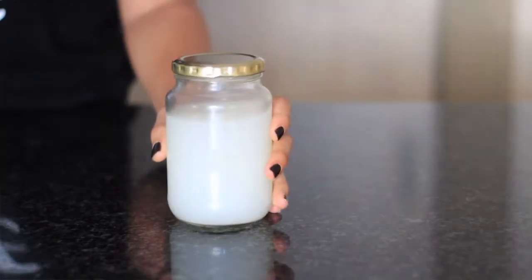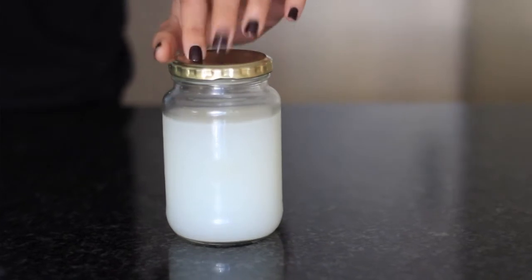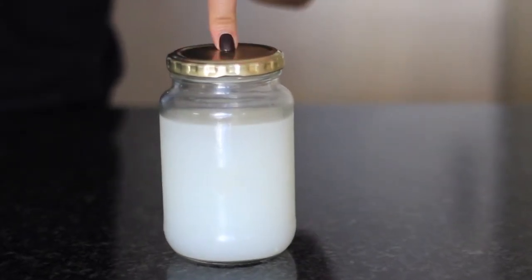Another question that came up: should you use just boiled rice water, or let it ferment? I let this water ferment for five days. The longer you let the rice water stand, the more the nutrients are enhanced because of the fermentation process.